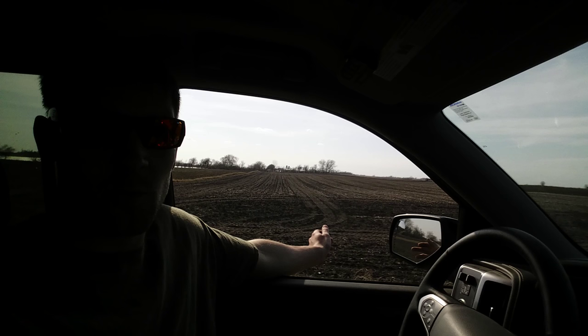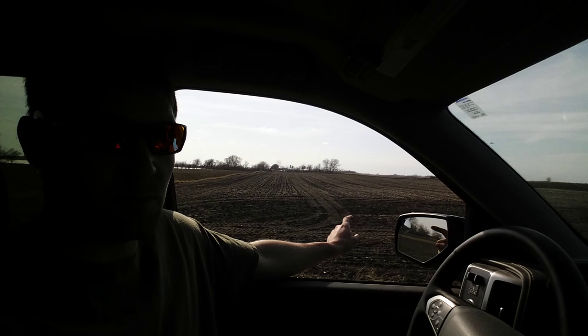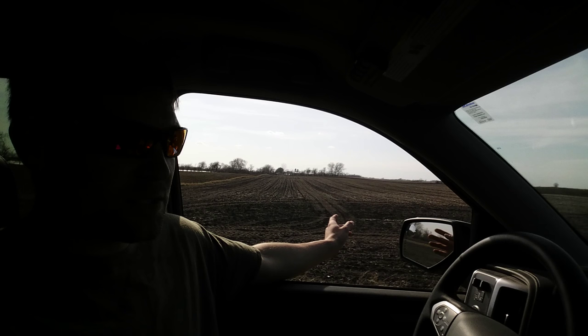It's April 14th, we finally got a couple of nice days here — some sun and wind, a couple of good drying days in a row. This is the first day we're really out in the fields doing some work. We haven't started the planter yet, but our plan is to start that tomorrow morning in this field. This was soybeans last year.